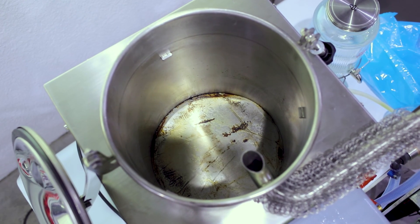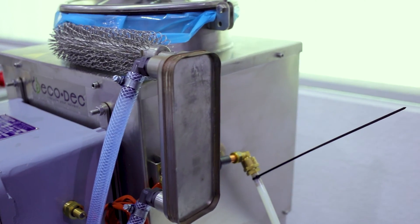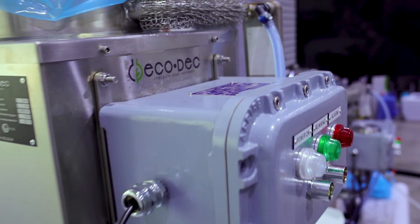Now let's delve into its components. A standard regenerator comes with a robust stainless steel solvent tank, a high-performance aluminum alloy heating plate, a solvent vapor condenser, temperature and level probes, and a user-friendly control box, making solvent recycling efficient and easy.